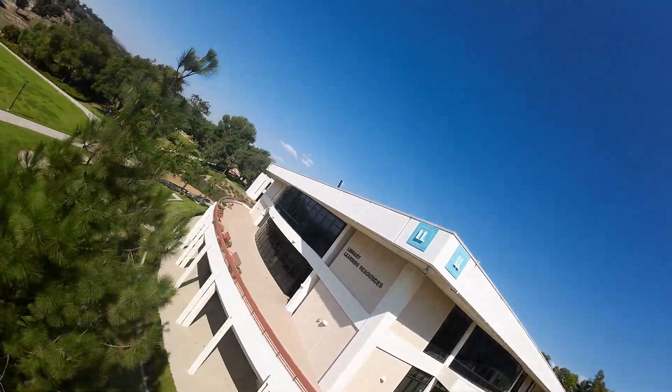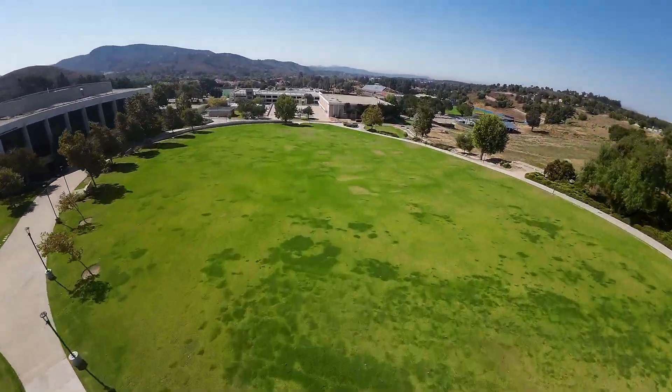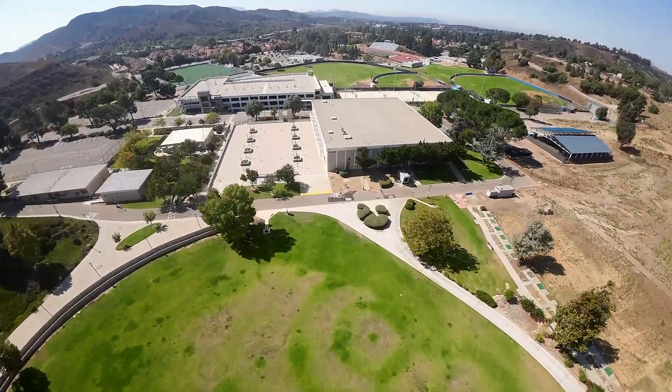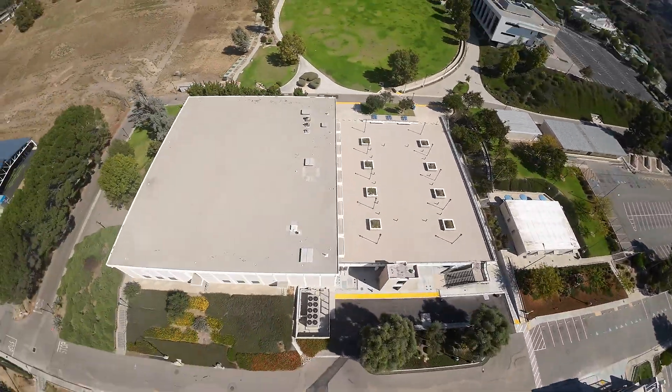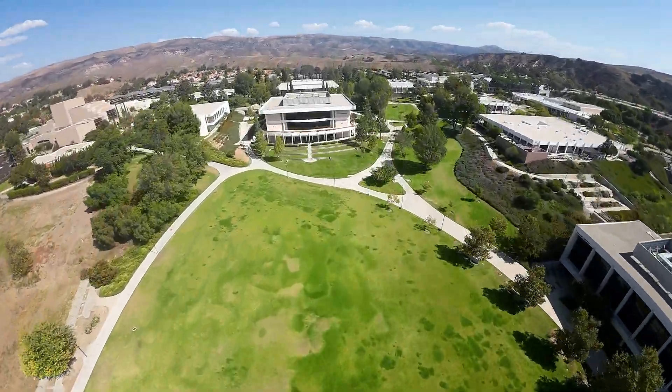Here I am coming in and lining up for the first pass — and here goes. Second pass — this thing cooks!